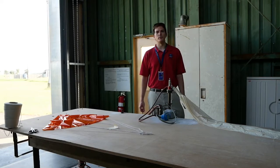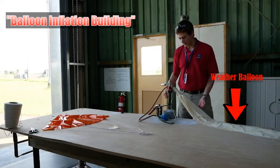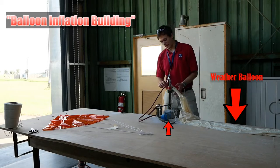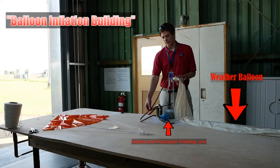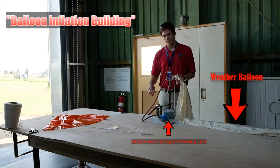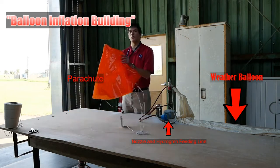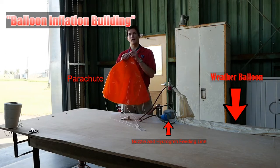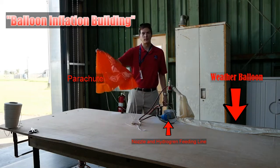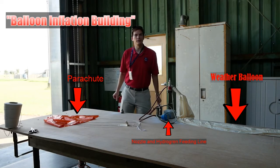Now we are outside in our balloon inflation building. Laid out on this table we have our weather balloon — it's a really long latex balloon attached to this nozzle here. We have a feeding line that's going to bring hydrogen from tanks in a separate room through this line to inflate the balloon. We also have a parachute. When the balloon bursts once it gets higher up in the atmosphere, this parachute will help slow the fall so it doesn't damage anything when it returns back to the surface of the earth. Now we're going to turn on the hydrogen and start letting the balloon inflate.